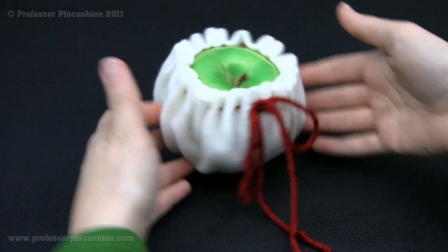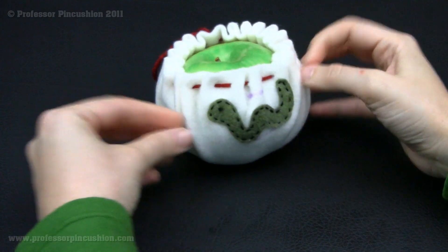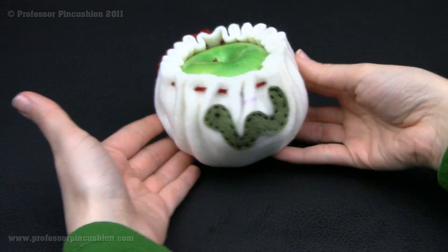All right. And there's our little apple cozy with our worm. I still have my fabric marker, but this should disappear after a few hours. And there you go.